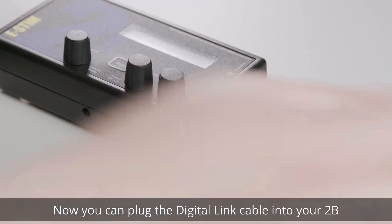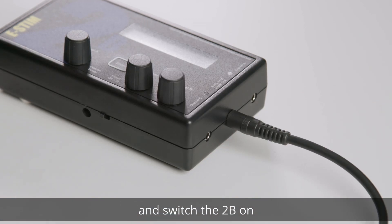Now you can plug the digital link cable into your 2B and switch the 2B on.